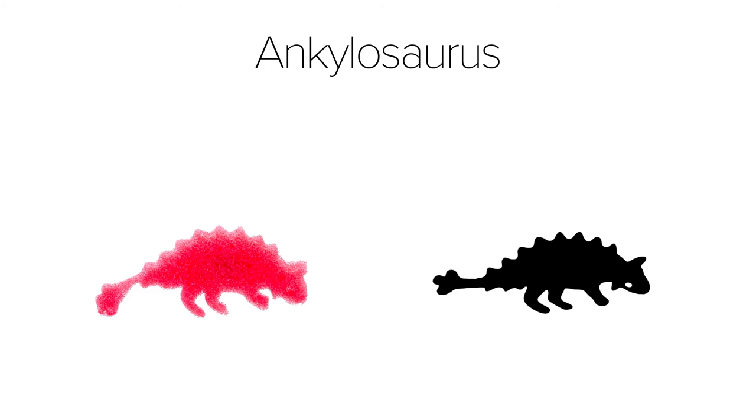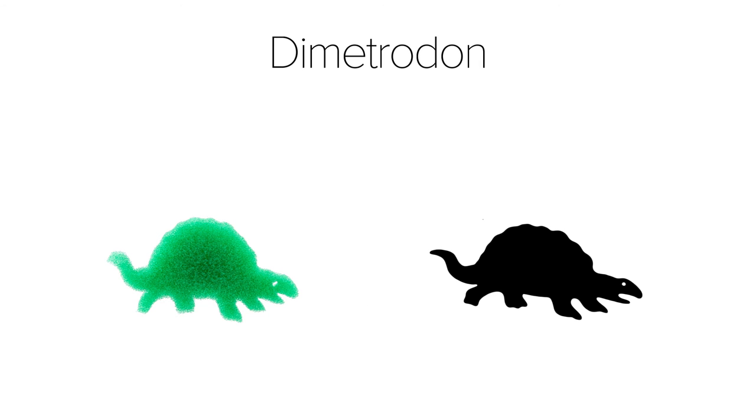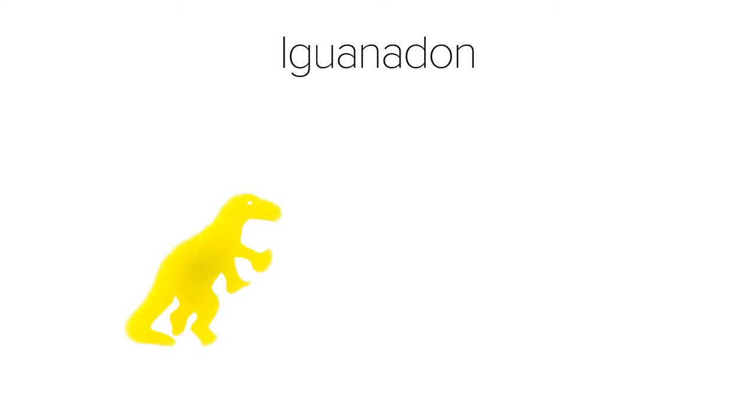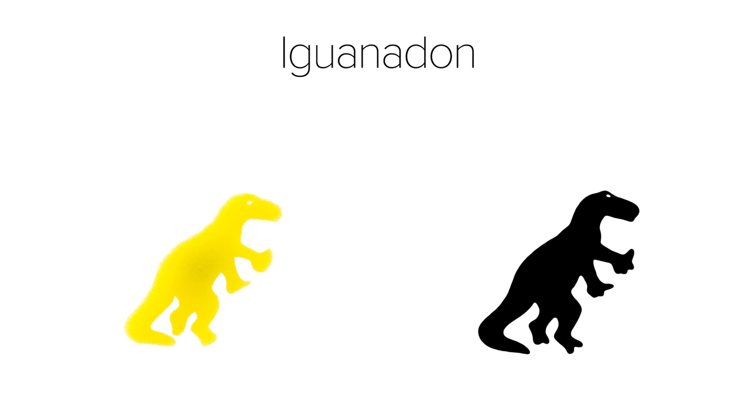The Dimetrodon is actually fairly accurate with the detail along the spiny protrusion on its back, but the detail on the feet are lost. Overall, it's very similar but slightly squished horizontally. The Iguanodon is almost spot-on, though the details on the hands are lost and rounded out.